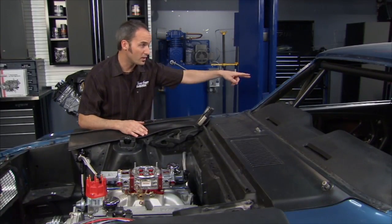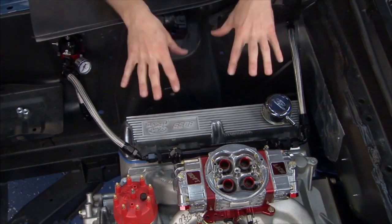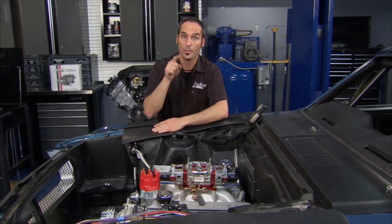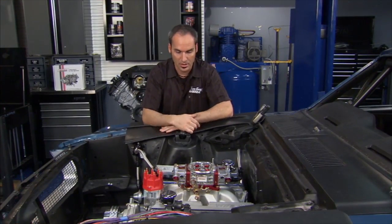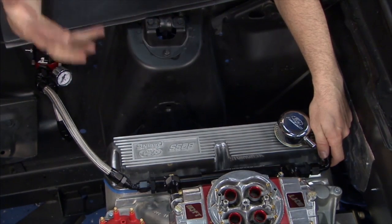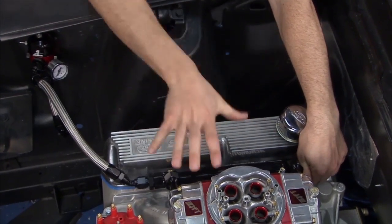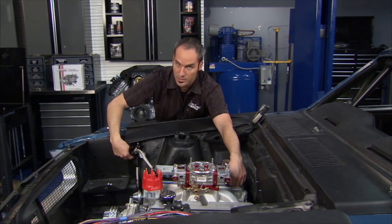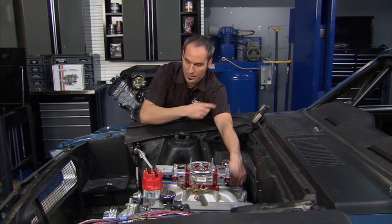We're making good progress — got our feed and return lines coming up on the rocker, and I started making my AN lines to feed my carburetor. We're running things a little differently than most guys. We're about to turn your regulator world upside down. Normally, you feed the regulator, take off a line regulated to seven PSI, and feed a deadheaded carburetor system. Once you've exceeded seven PSI from the pump, you just bypass it and send it back — which works pretty well for most applications.